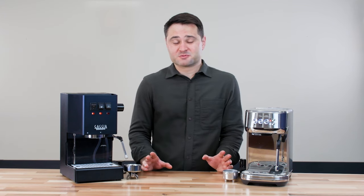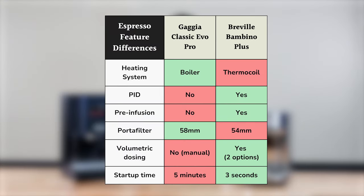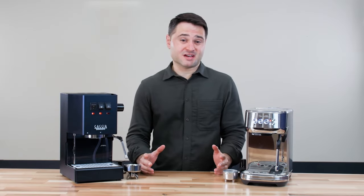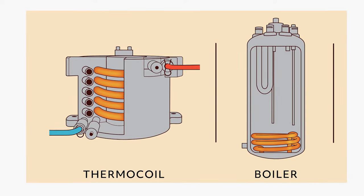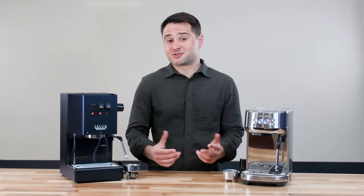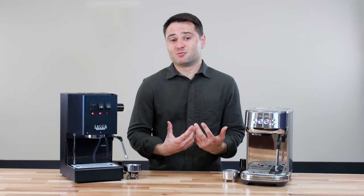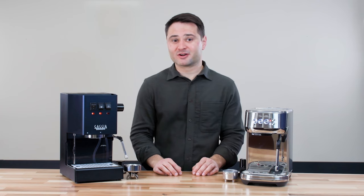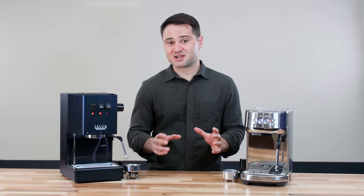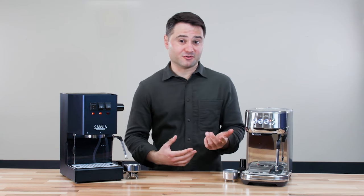So now let's talk about the espresso you can get with each machine, which is where this review gets really nuanced, because there are a lot of differences on the internals and the espresso they produce. The biggest is that the Gaggia Classic Pro uses a boiler heating system, while the Bambino Plus uses a thermal coil. Boilers are generally preferred over thermal coils because you can have a lot more stable temperature. Think of a boiler as heating a pot of water — that pot of water is going to hold its temperature better than just running water over a hot piece of metal, which is essentially what a thermal coil does.